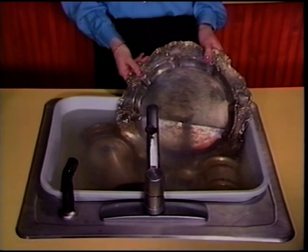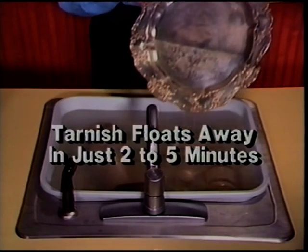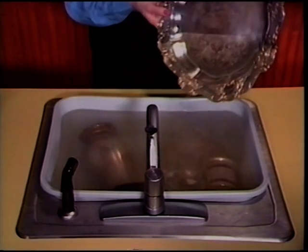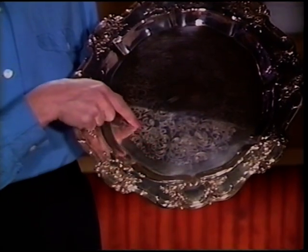There's really no work at all. Non-toxic Quick Shine is polishing all that silver right now while I'm standing here talking with you. Then just rinse and wipe dry.